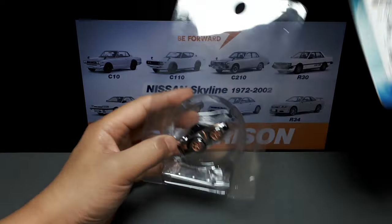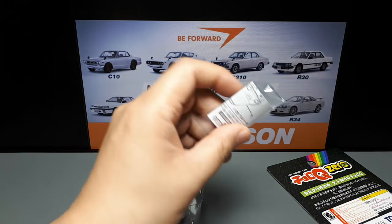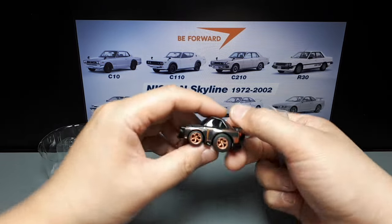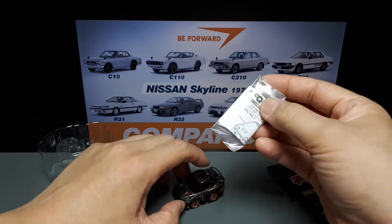One issue you have is with ChoroQ and TLVs — same parent companies — you have to add your own mirrors, which is kind of silly, because if you knock the mirror off you're just going to have a glue spot. So I never put the mirrors on.